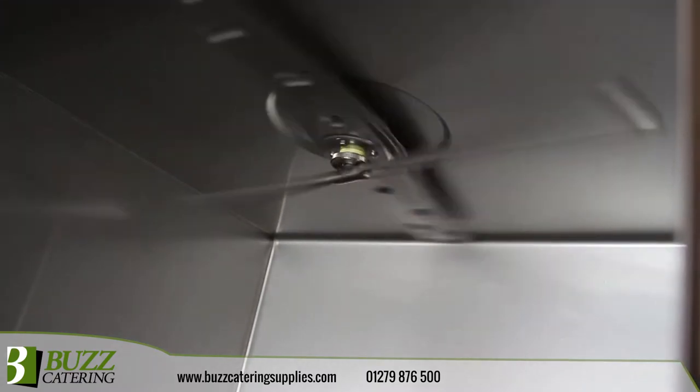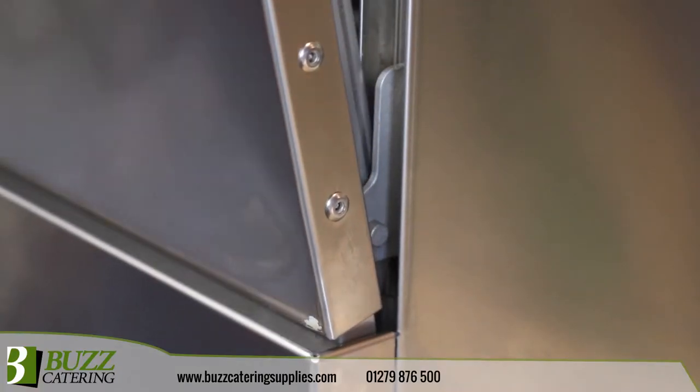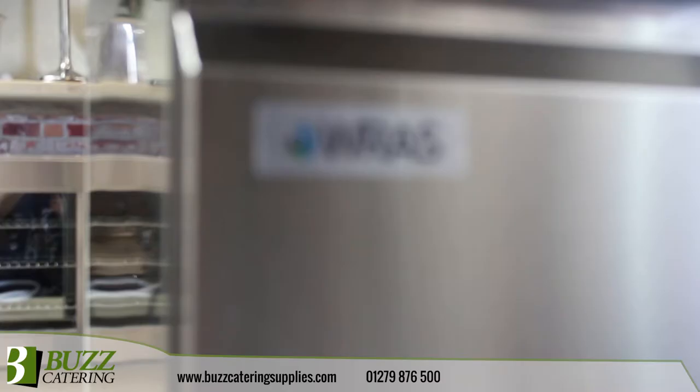Advanced 4 spray arm technology provides sparkling clean results whilst maintaining energy efficiency. Powerful boiler and tank elements ensure quick heating and recovery, whilst a double skinned door and cabinet ensure quiet operation.